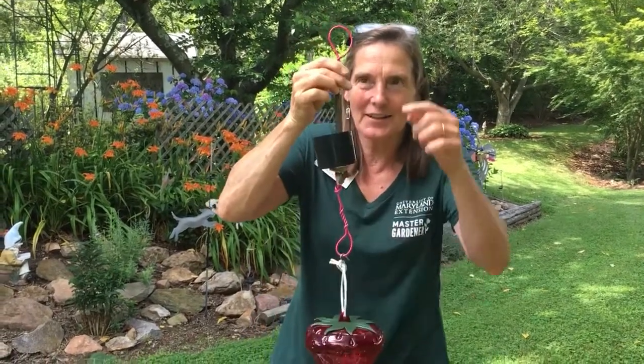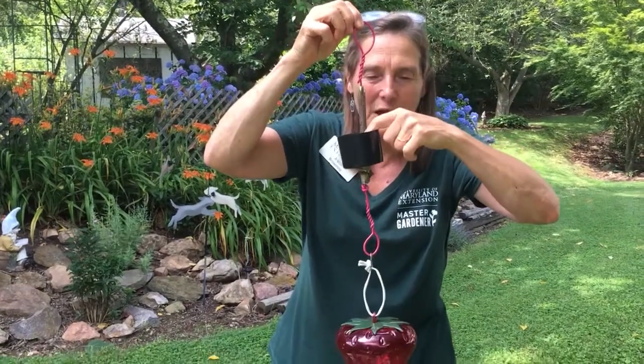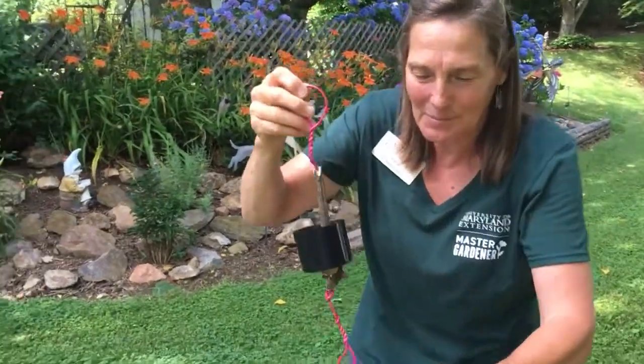If you're not familiar, the idea is you hook this to the top of your feeder, fill it with water, and the ants do not want to come down into your sweet sugary water because they can't make it through the water moat. That's the idea behind making them.